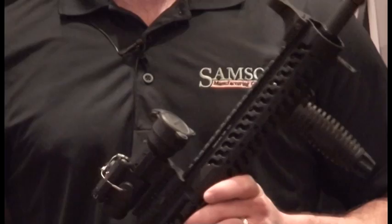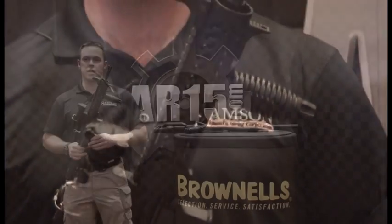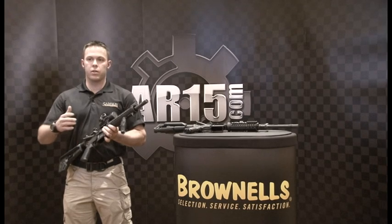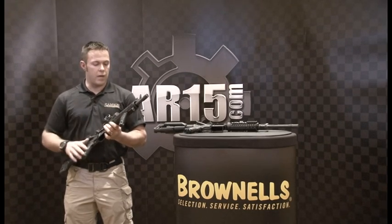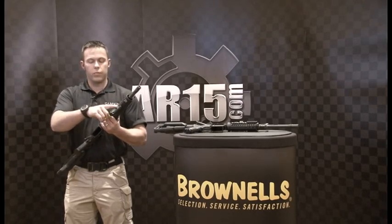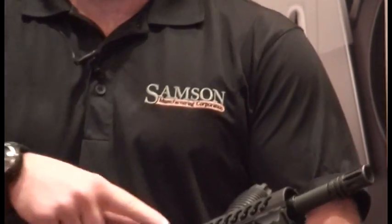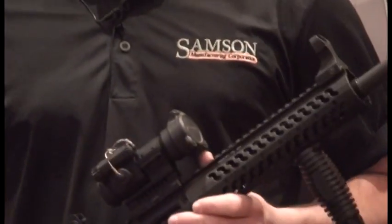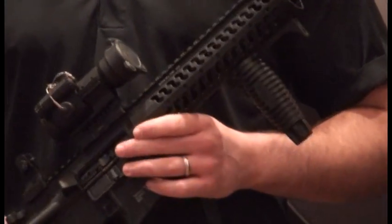Along with that, we are expanding our Evolution line. We're coming out with a bunch of rail-less accessories, which allow you to mount the accessory directly to the Evolution rail without having accessory rails. We have a new vertical grip, a hand stop, a new HK sling loop, as well as bipod attachments and a bunch of other stuff that's going to be going along with that this year.